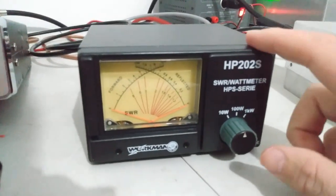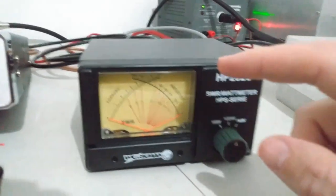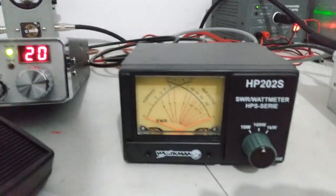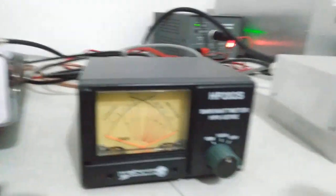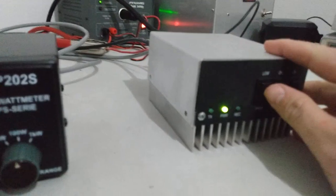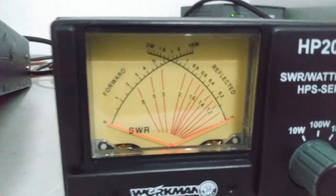So 60 watts average on the Bird versus 55 on the Workman. Now if we had a 500 watt slug, the Bird may read a little closer to accurate — to the Workman — but let's just finish our test here. Let's go to high power and test the Workman on high with the two-pill amp.